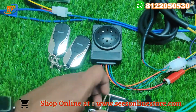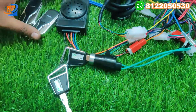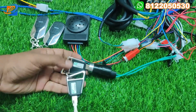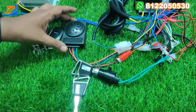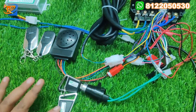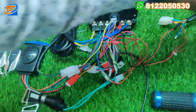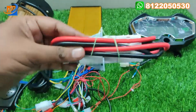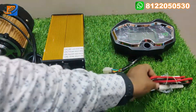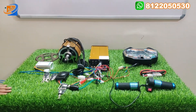The next thing will be the power key switch. We are providing a power key switch and also a remote key — either one function you can use. Power key switches with two keys and center lock with two remotes we are providing. And finally, a heavy charging socket is provided along with this kit. These are all the accessories included in this kit.